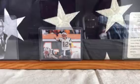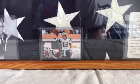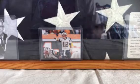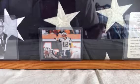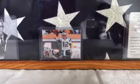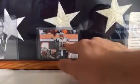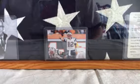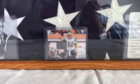My grandfather's flag is in the background of this video, and I'm going to try and do that every time I make a video. I also have a picture of him, and I put this Tom Brady card from 2008 Upper Deck here just because I like the photo.